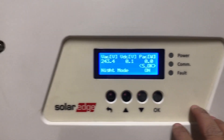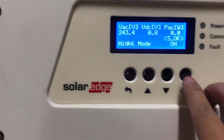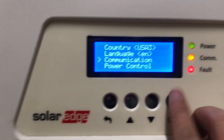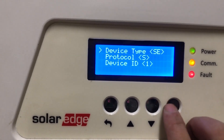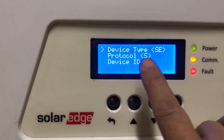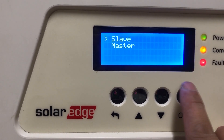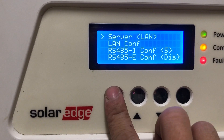Now we are going to the slave inverter to set the communication. Go to the menu, enter the password 1-2-3-1-2-3-1-2, then go to Communication, press OK, go down to RS485-1 Configuration, and press OK. For the device type, SE stands for SolarEdge — make sure you select SolarEdge. For the protocol, S stands for Slave — press OK to go into it and press OK again to select Slave. Leave the device ID at number one.